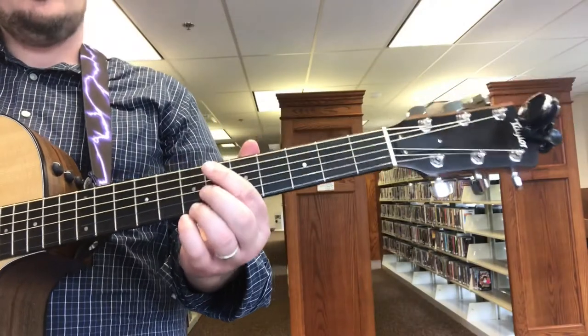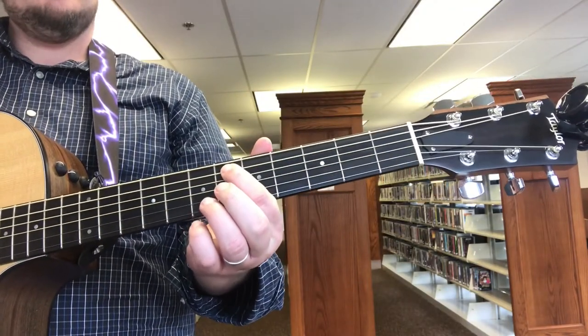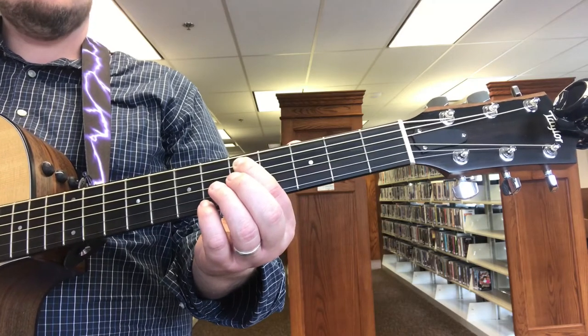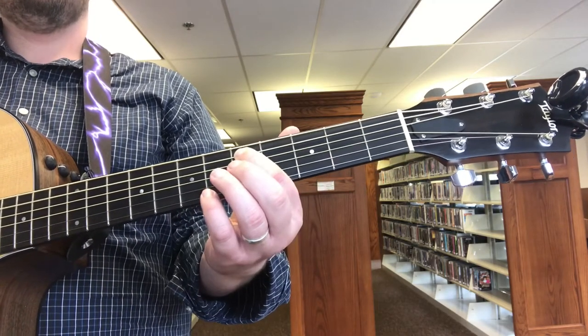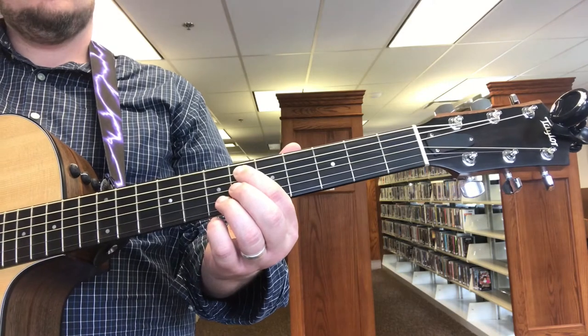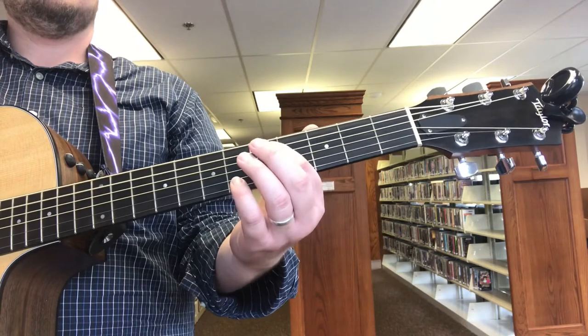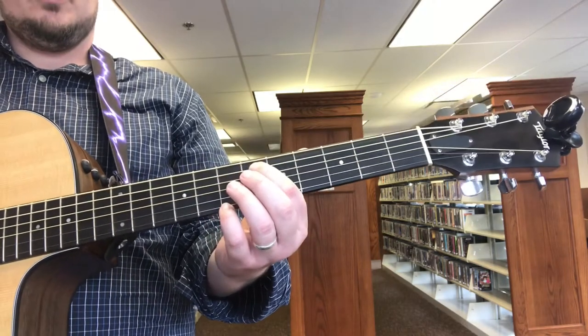Here's the intro. Sixth fret, A string. Five.